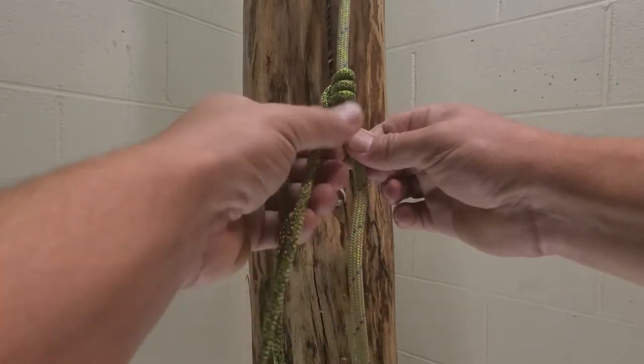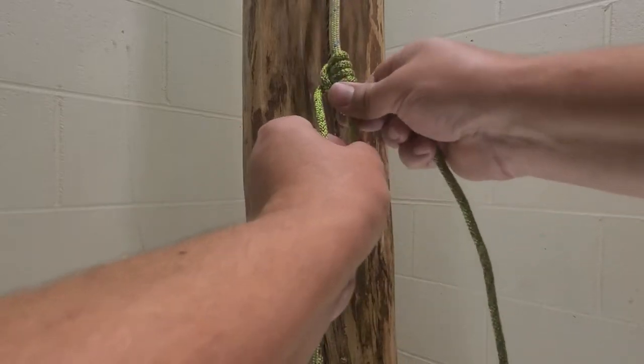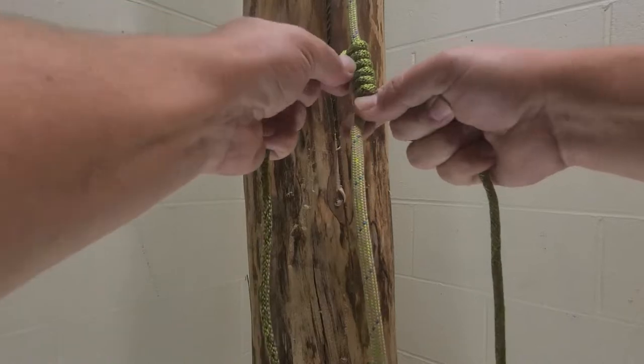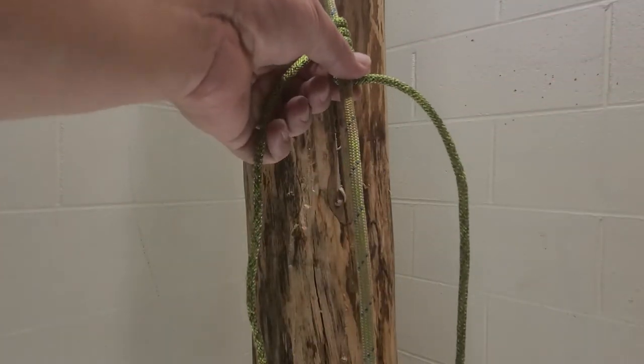Go over, under, and then around — one, two, three — to make three more coils. Push them up and try to get all your slack out.